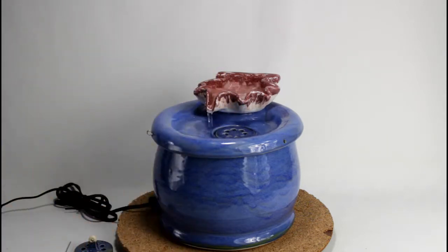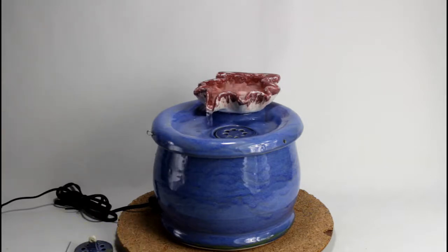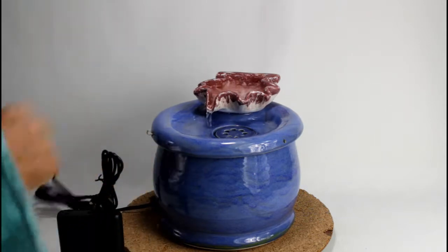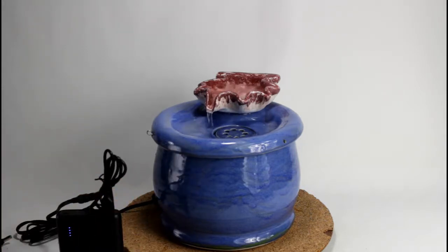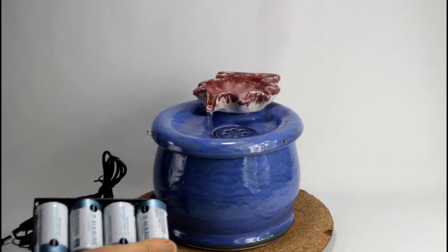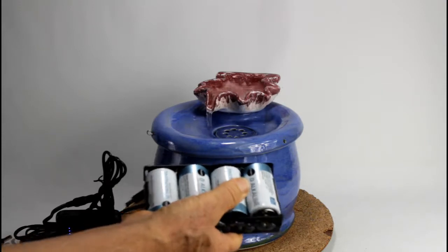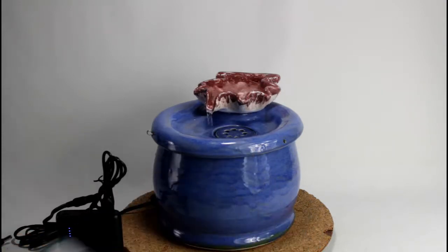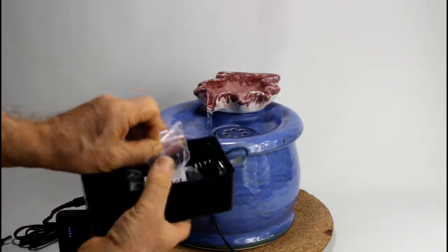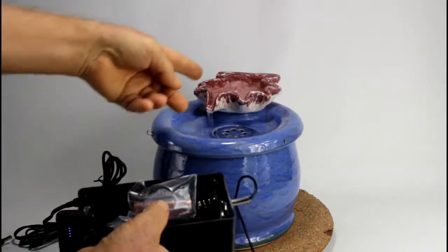The fountain runs with a wall power transformer, but you can also connect it to a USB battery, or you can connect it to D-cell batteries using a battery holder like this one — an open battery holder. I use this battery holder in my cordless battery fountain. There's a compartment inside the fountain, but for this setup you can use a box where the batteries sit. This tube acts as a dummy battery so you have three batteries instead of four, giving you a lower voltage and therefore a lesser flow.